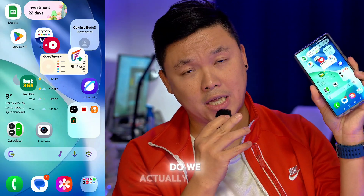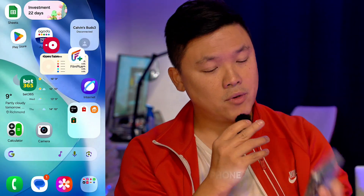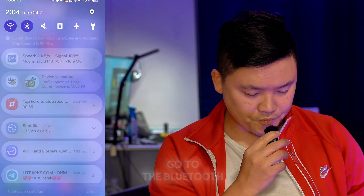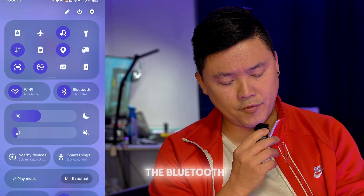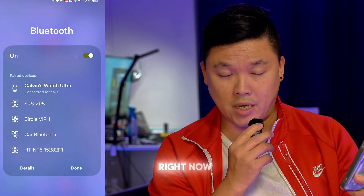So let's get started. How do we actually turn on two Bluetooth speakers on your Samsung Galaxy phone? What we're going to do is go to the Bluetooth. In order to do that, you need to understand that you have to connect two Bluetooth devices right now at this moment.